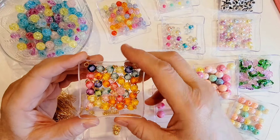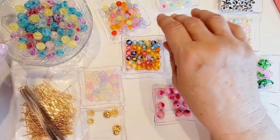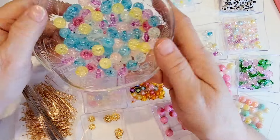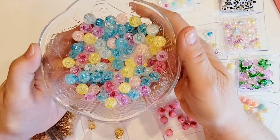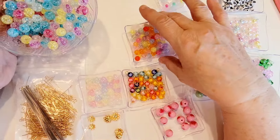Then I picked up a couple packs of these because I use these a lot. I believe these are 10 millimeter and these are 8 millimeter. These are AB type beads — very pretty and shimmery in a variety of colors. I love the pastel colors, so those are really awesome.